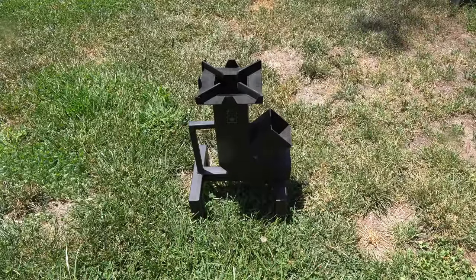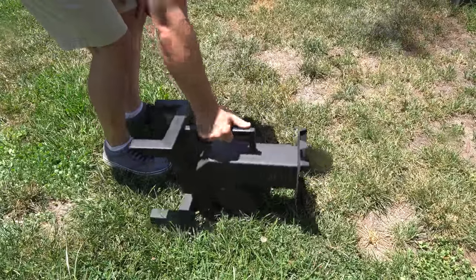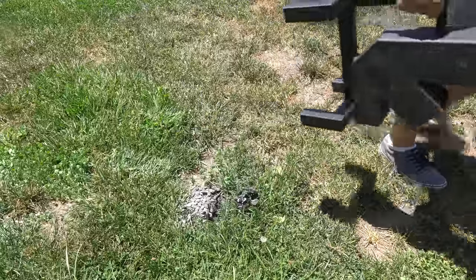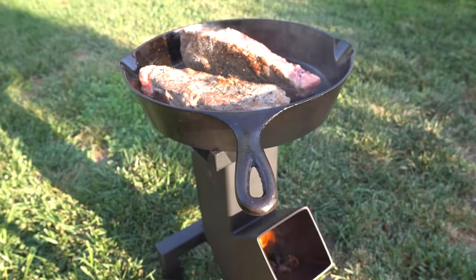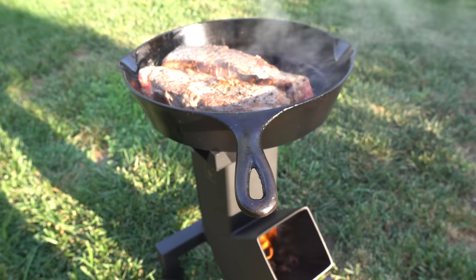When you're done, just let the fire burn out completely. Wait 10 minutes for it to cool down and you can easily dump the coals and carry it away. I was easily able to make a fantastic meal with an efficient and contained fire.